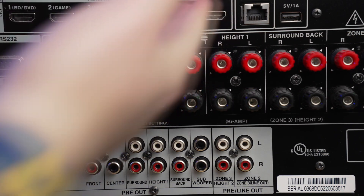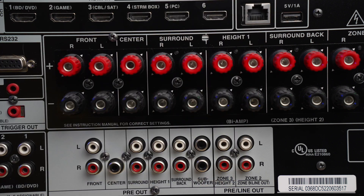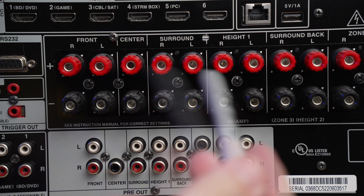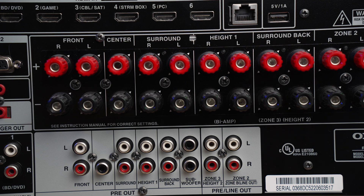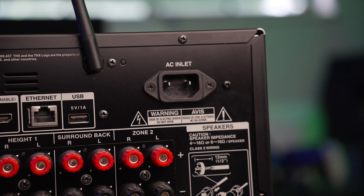Moving inward, you have different HDMI inputs that all support 8K. I have a Blu-ray disc player and a gaming console hooked up to this. You also have your Ethernet and USB section. These are your speaker terminals — you might have noticed there's a red one and a black one. Connect your red to red and your black to black. They're all labeled so you can connect to your front, center, surround, heights, and so on. At the bottom of this receiver, you'll see the pre-outs — not every receiver has these, typically cheaper ones do not. This allows you to hook up external amplifiers to provide a bit more power to your speakers. And of course, there's your AC inlet to plug in and power the receiver.